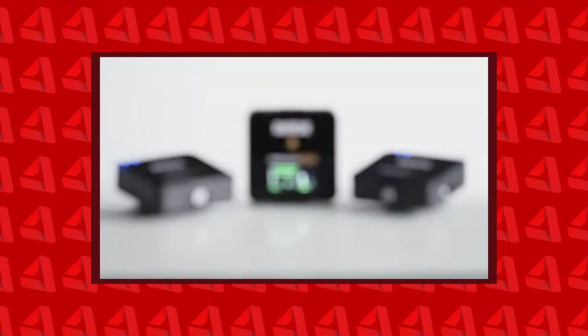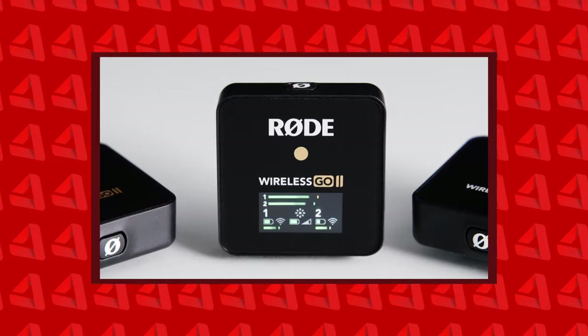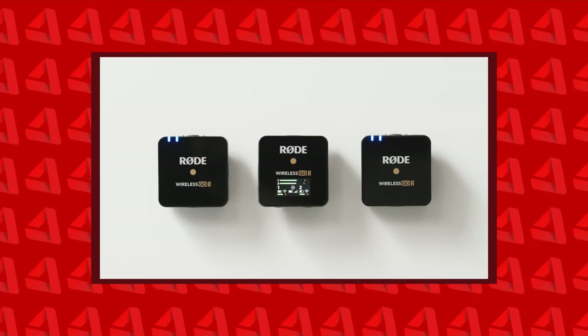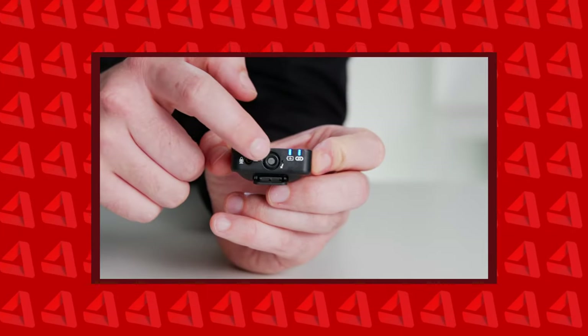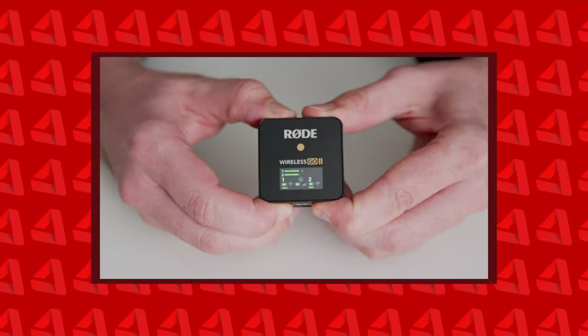Today, RODE decided to drop the RODE Wireless GO 2. I was actually stunned, because I think they literally put in every single feature I could have ever wanted in a lav mic, including a built-in recorder. Let's dig into the top features that I love about the RODE Wireless GO 2.